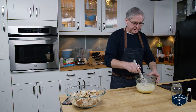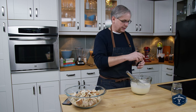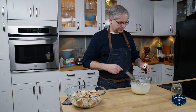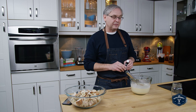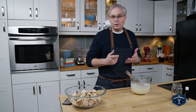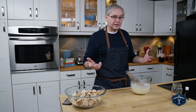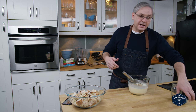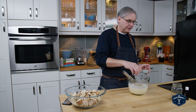Now once those are in, it's time for some flavorings. Today I'm going to put in some pure vanilla extract. This is one of those recipes where you could put in almost any flavoring you want — orange would be really nice, hazelnut liqueur would be really good, any kind of liqueur would be fantastic. A little bit of salt — never forget the salt.